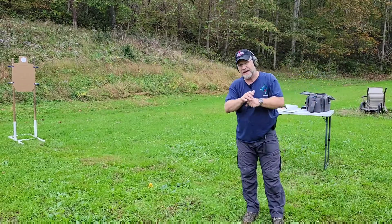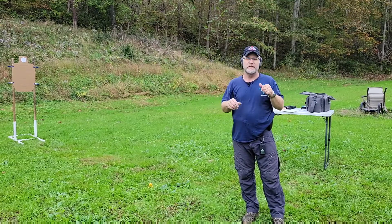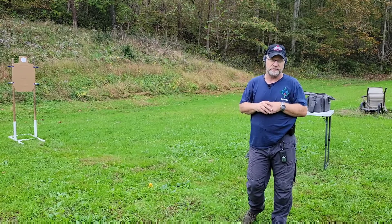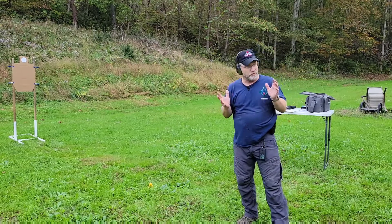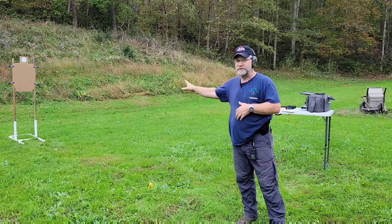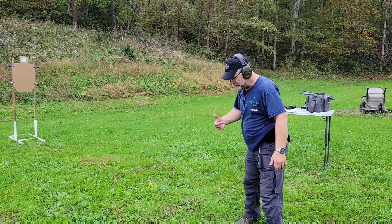This just goes to show you, you have to do your dry fire. I have not dry fired anything at all since the Active Self-Protection national conference and it's showing — I have not done the work. No excuses, kind of busy, but no excuses. You've got to dry fire or this is what happens — you just kind of get sloppy.